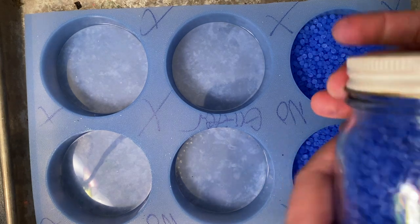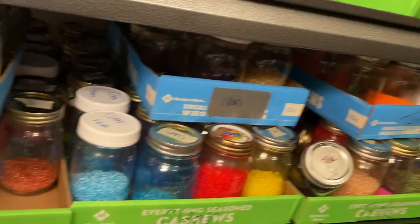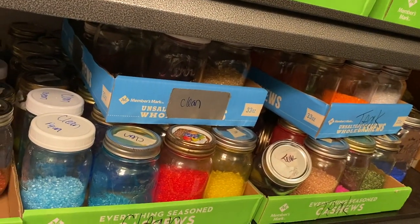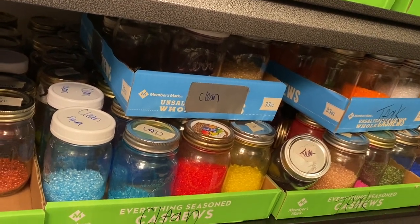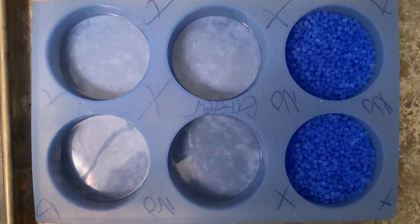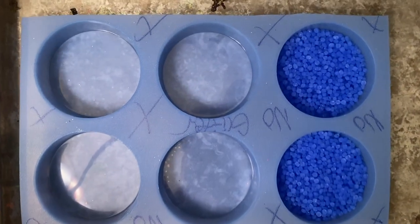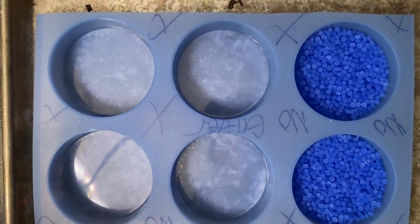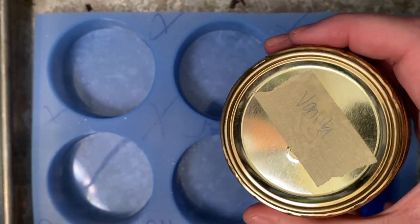I like to keep my beads in jars — this is how I organize them. I have a color for every single scent, so every scent has the colors already mixed up. That makes it really quick and easy to grab and mix them up. That one I just did was teakwood mahogany, and this next one is vanilla — already pre-mixed. I label the top so I can tell them apart.